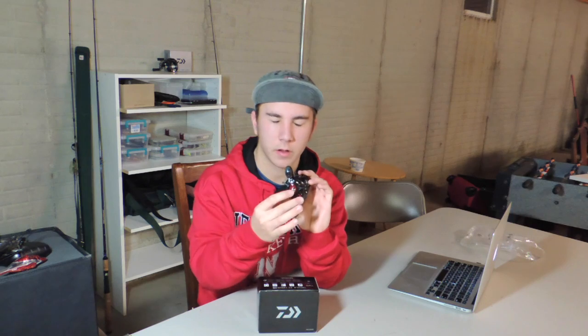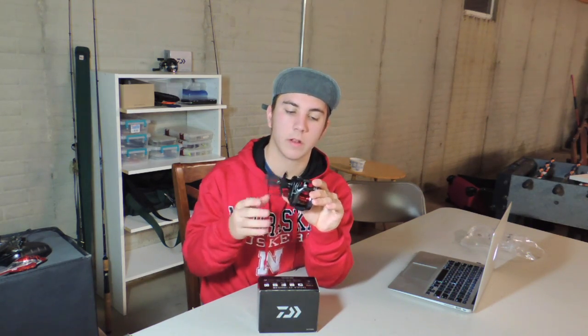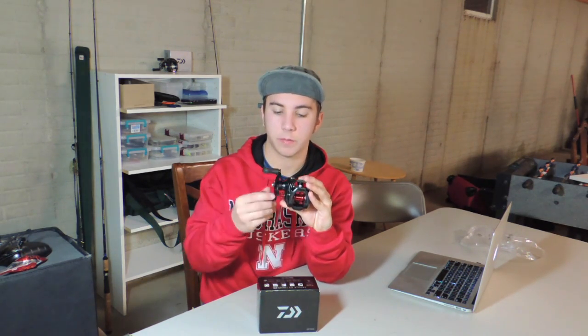This reel comes in three or four different gear ratios, and this is a 7.3 to 1. It comes with a red plate to show that it's 7.3 to 1, a red knob, and the spool is red — I think on all models, but I'm not sure. This is a really nice reel. I love the colors on it. I was really hoping for the gold plate, but it wasn't in the gear ratio I wanted. Overall, it's a really nice black, almost gunmetal gray color, and the red pairs really well with it. It's really smooth — I love how easy this spins, making fishing a lot easier.